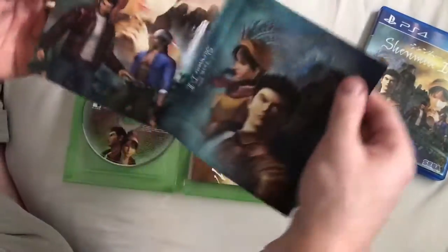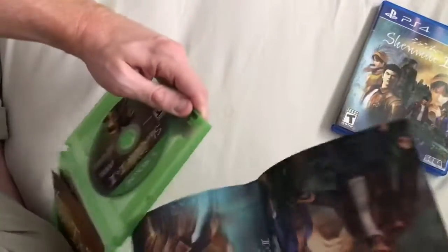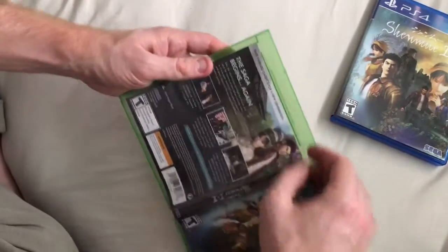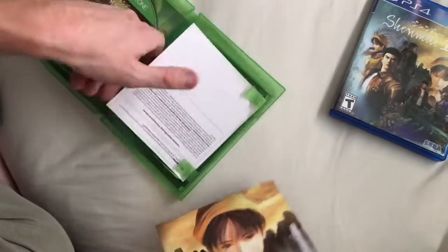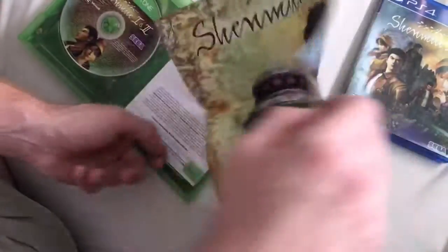We have reversible cover art for the slip as well. And we've got the poster — it looks exactly the same. I don't see why it would be any different for the Xbox version, but yeah, the exact same.